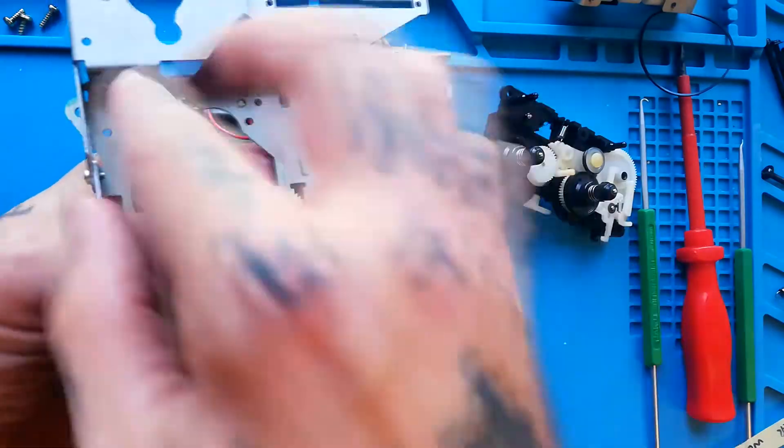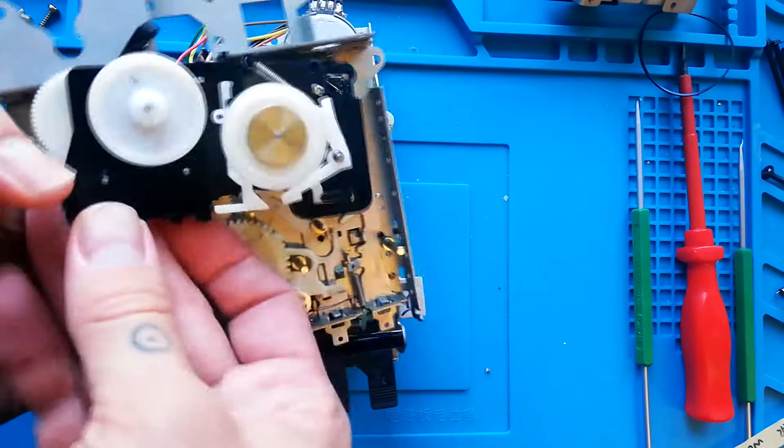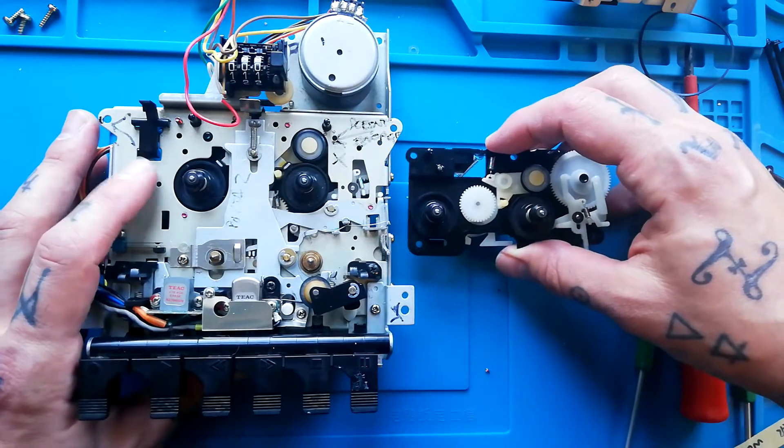The way these levers come out, you can't remove them without this part having come out first. The other reason you might want to remove the reel base is for the purposes of fixing issues you're having with playback.